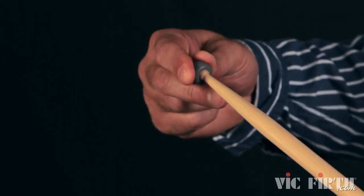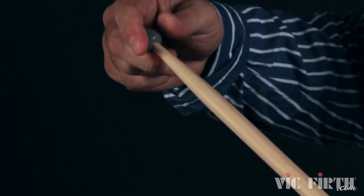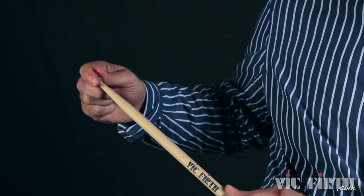Simply place that tip right over the top, slide her on, give her a little twist. What you get is a real secure grip on the tip, and mom will really appreciate that you no longer dinging up her table.